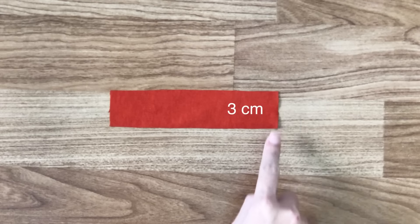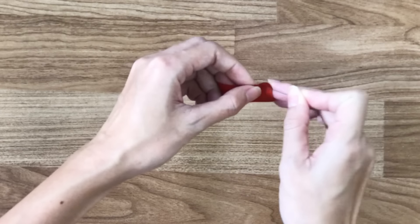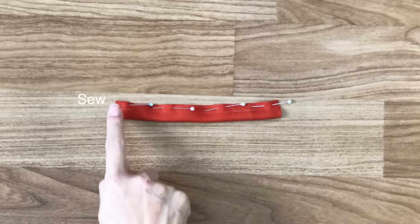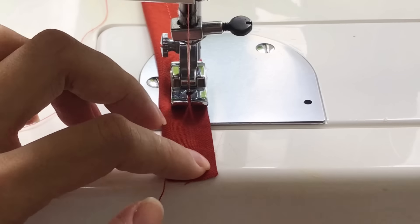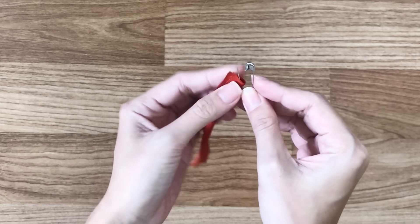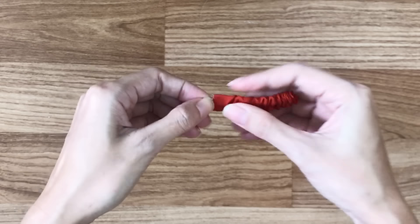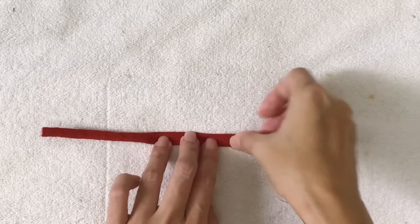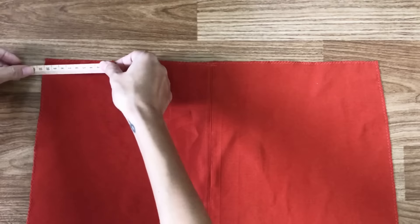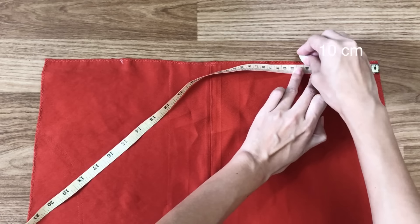Next step, I'm cutting a small rectangle with 3cm width and 14cm length. I fold the 2 sides of the length together, then sew in first. After upsiding and ironing it, I cut it in half to have 2 small pieces — these will be the belt loops of the dress. At the top of the back, I mark at 10cm inside, then connect the 2 belt loops to this mark.